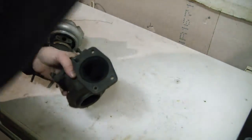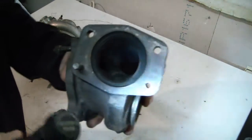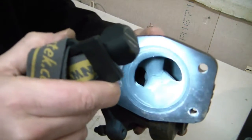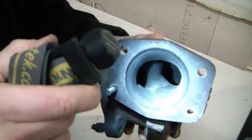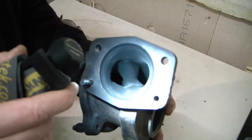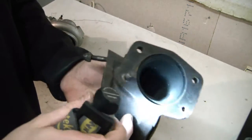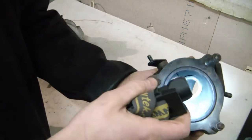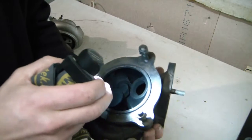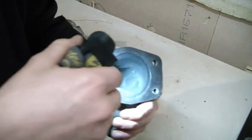A common thing you will find in almost all Mitsubishi turbos is when you look inside there will be a crack in the dividing wall. This is more or less probably installed from factory and very common. If the crack doesn't go all the way to the wastegate port then you should be fine — so this is one thing to check: how far it's gone.